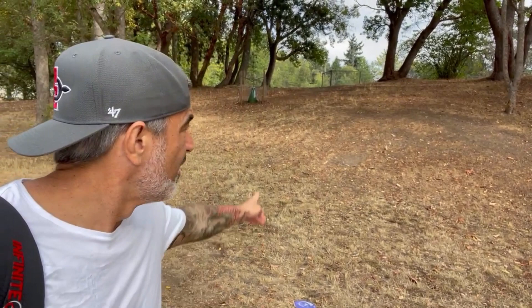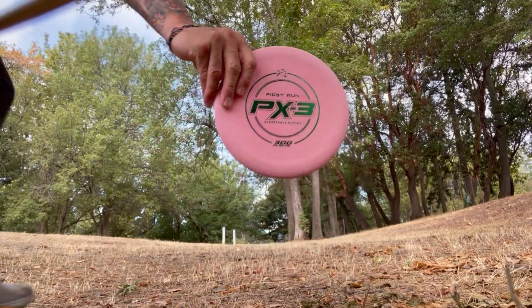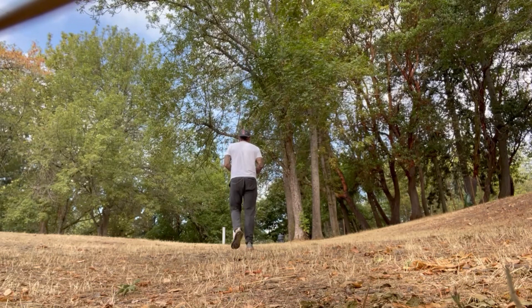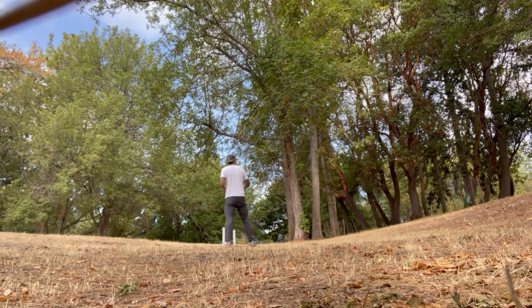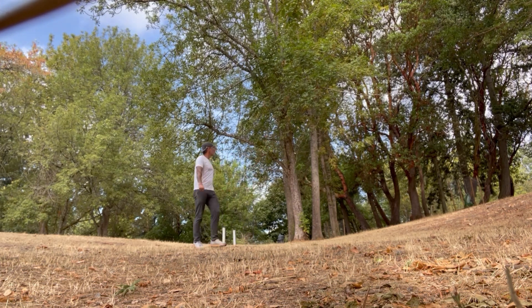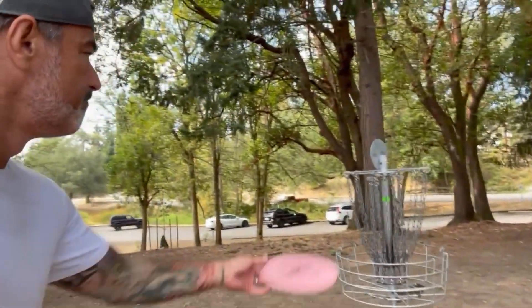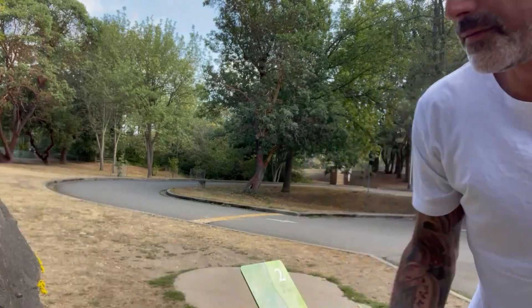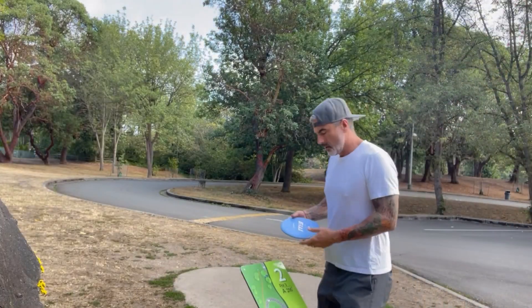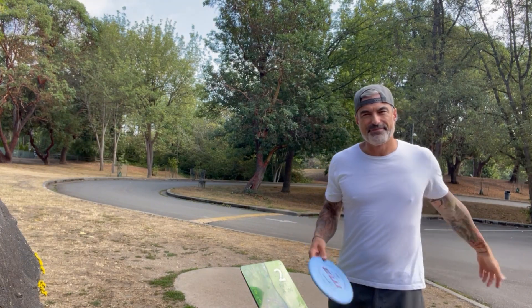I don't really have a way to film this unfortunately. I've got about 75 feet up the hill there. I'm going to set you up on a tree and see if I can at least get the look of my throw. Super good approach. Left-handed. Now you're like a good martini — you're on the rocks. Anyways, dad joke.